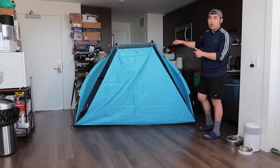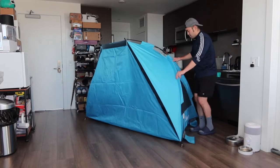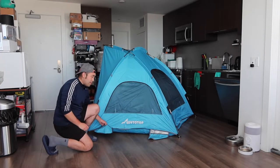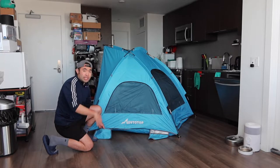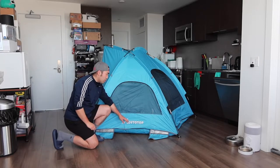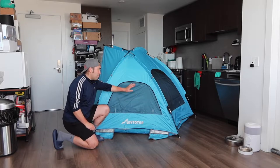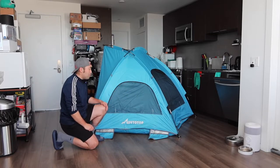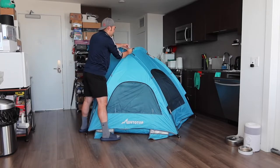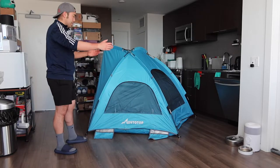Let me turn around 360 degrees to show you guys what the product looks like all around. Here is the front. On the side, they have these sandbag pockets so you can put sand in to hold the tent down when you set up at the beach. Here we have the brand logo, and there's a window you can open — they have a mesh layer to prevent bugs from getting in, which is pretty cool. They also have a ribbon to tie at the top for extra support.